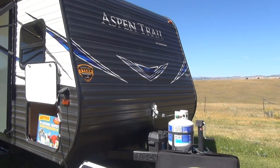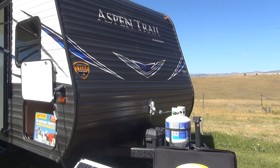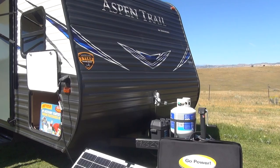A single tank will last two to three weekends on normal camping use, is very easy to replace, and you can always carry an extra tank if you are going out for long periods.